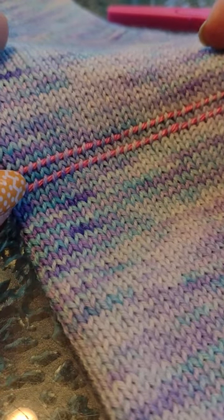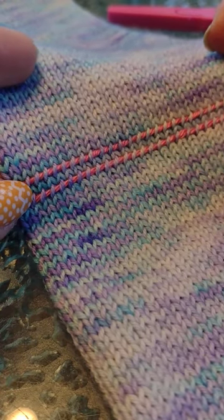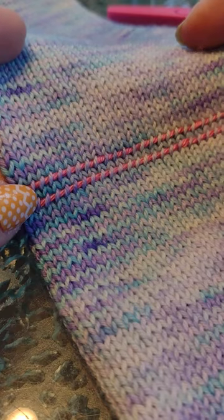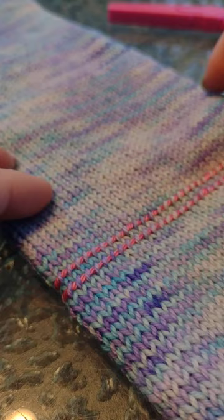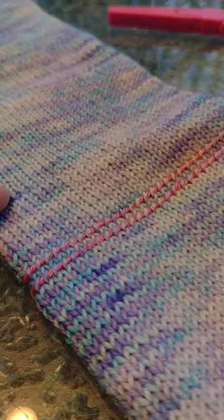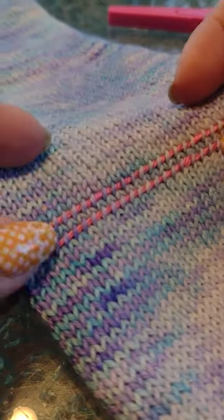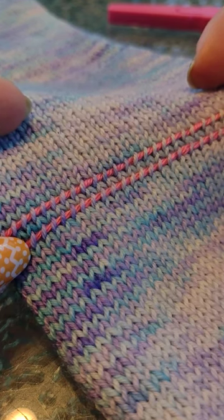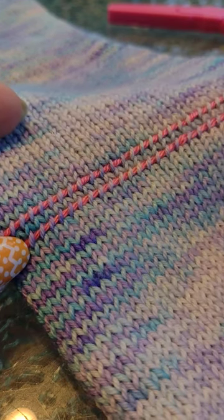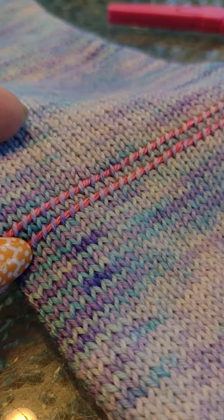Hi, my name is Belinda with Belinda's Baubles, and today I am attempting to cut this sock tube. This is the first time I've made a sock tube and I'm going to turn it into some little arm warmers instead of a sock. I have never steeked anything. I have put this onto waste yarn.